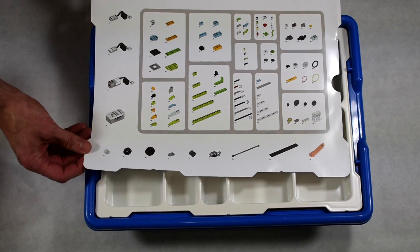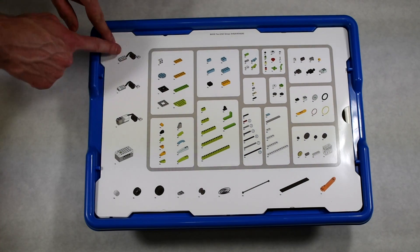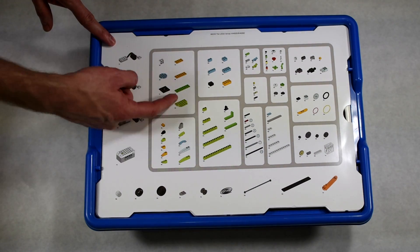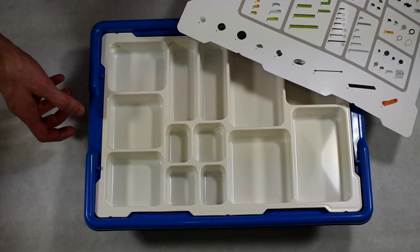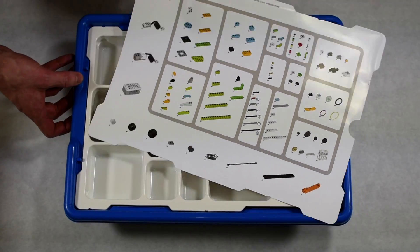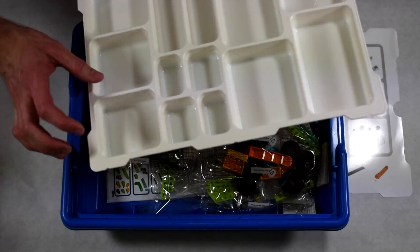Here's the parts list: we have a couple of sensors, a motor, the smart brick, some interesting wheels, lots of Technic pieces, and a fun color scheme. I'm really excited about this smaller motor — we have a bigger one, but sometimes it's too heavy for whatever we're doing.